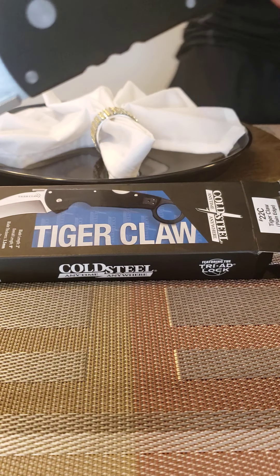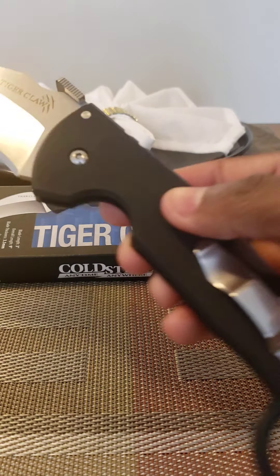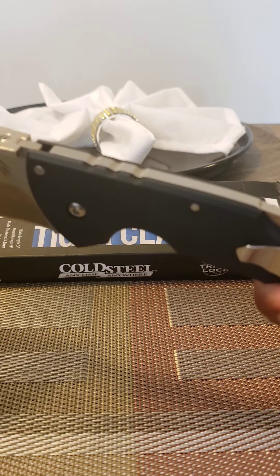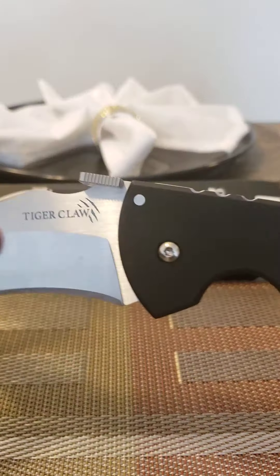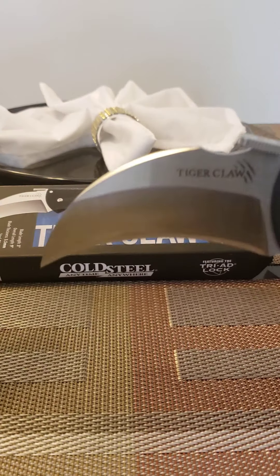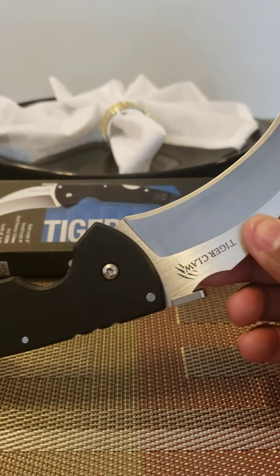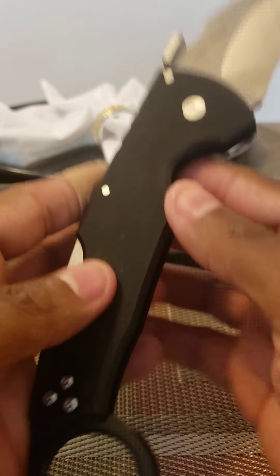So this works 100% of the time. This is Tiger 24 and I do approve the tiger claw — it's simple, made with good materials, and you get what you pay for. This blade is big, very big compared to my other karambit. I would recommend this to any guy or anybody looking for a karambit, and I love it.